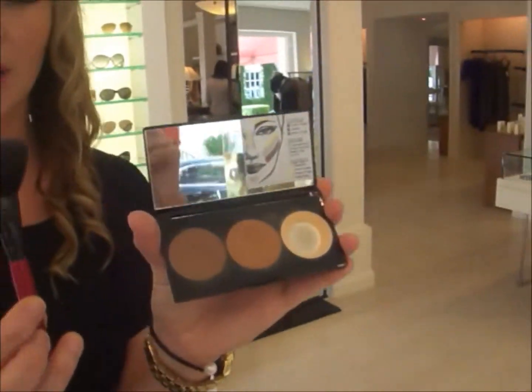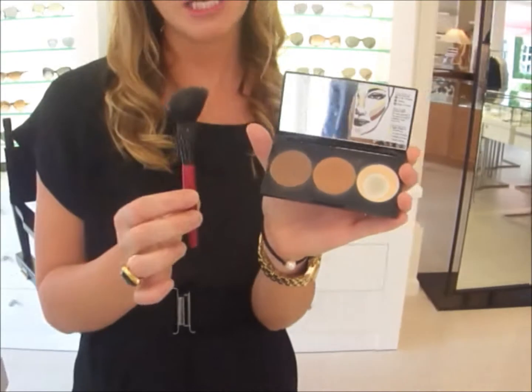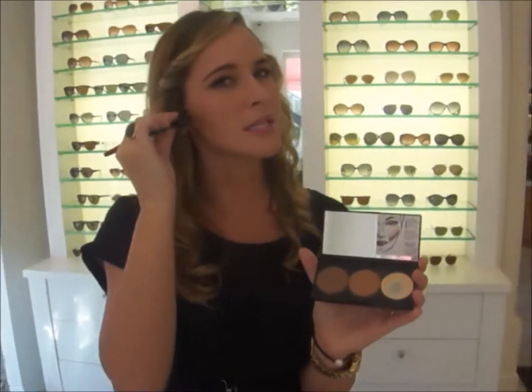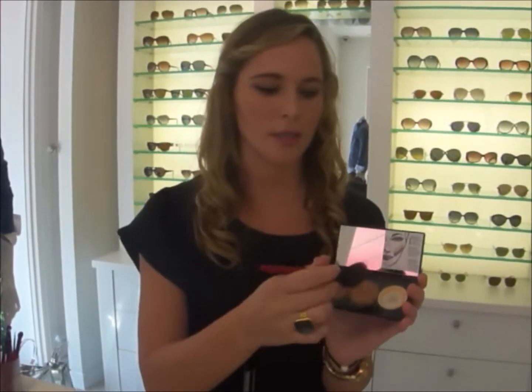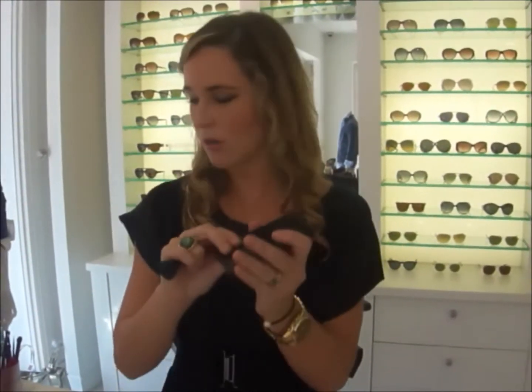The next one is the contour kit which comes with a nice contoured brush — it's almost like having me in your back pocket. You always want to go with the darkest color and just take it from underneath the cheekbone to the side of the mouth. This will instantly give you a higher defined cheekbone without having to do much blush or color. Then always go underneath the neckbone to give you that nice contoured look. You bronze always a little above it and highlight is the last step. Instantly you'll have a more contoured face in two minutes and you're out the door.